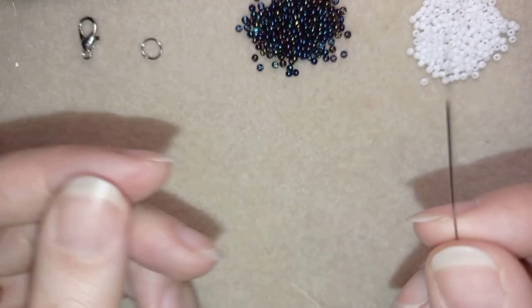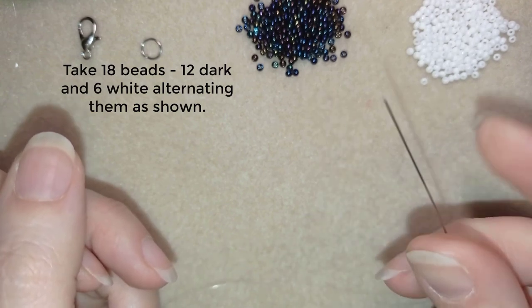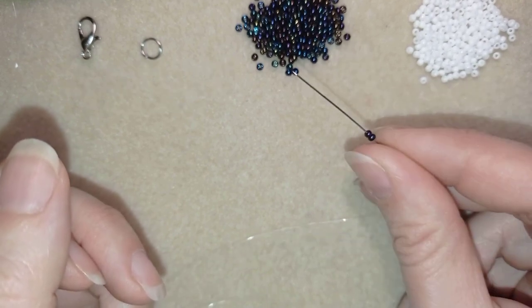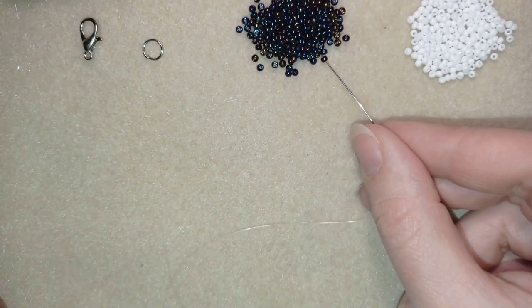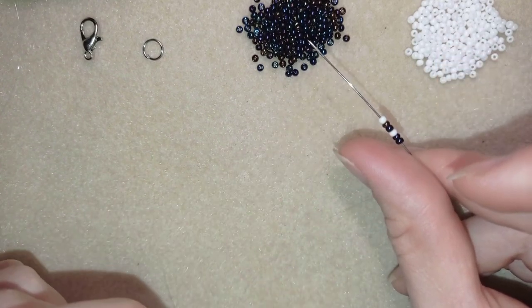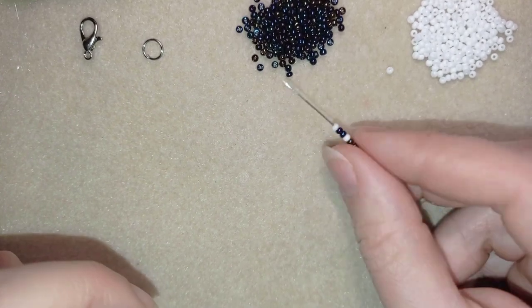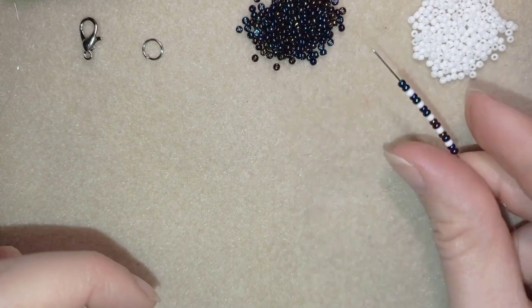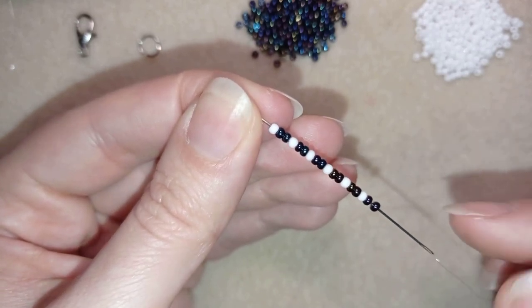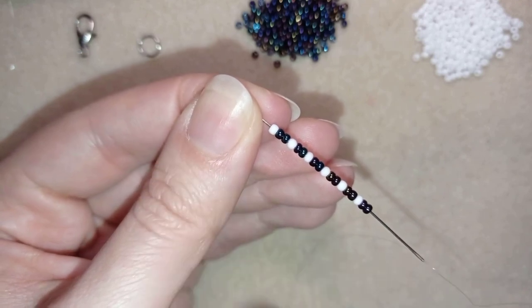I'm going to take 12 dark beads and 6 white beads, which is 18 in total, and alternate them: 2 dark beads, 1 white bead, 2 darks, 1 white, and continue this until I have all 18. Now I have 18 beads — if you want, pause this video and pick up this sequence of beads.